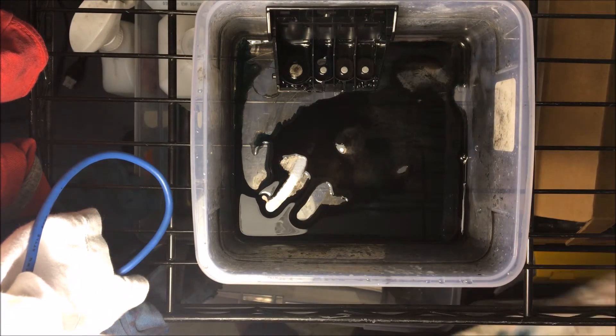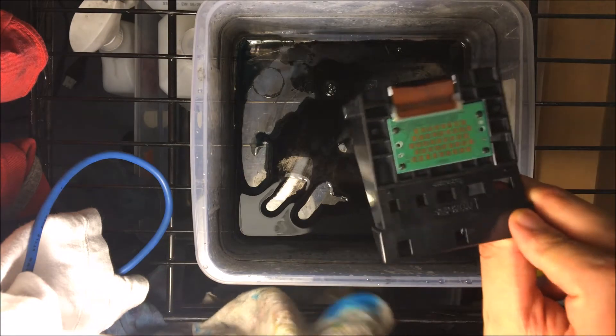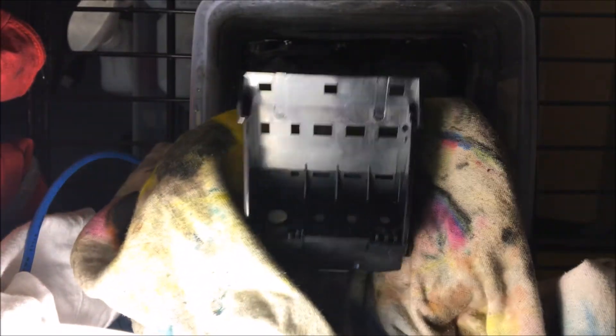That's really all there is to it. You can do that multiple times, and I highly recommend that you do it multiple times so that it really gets cleaned out — that's just going to clean whatever is clogged up in there. Then go ahead and dry this up and we're ready to put it back.